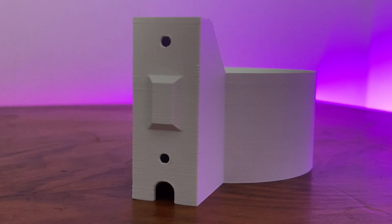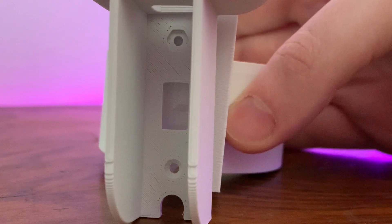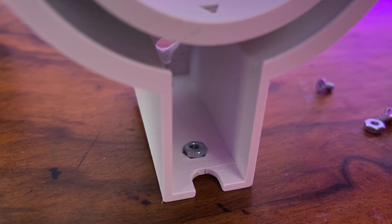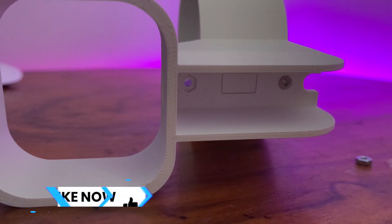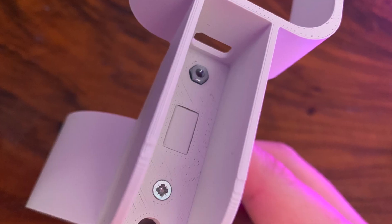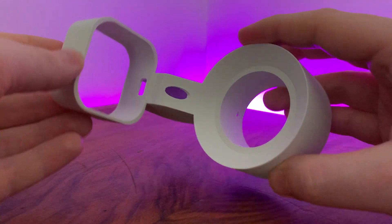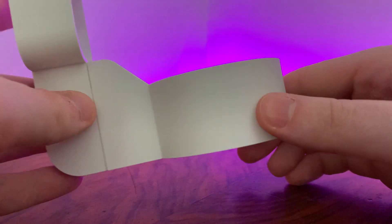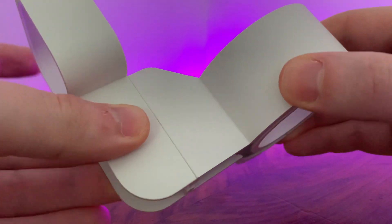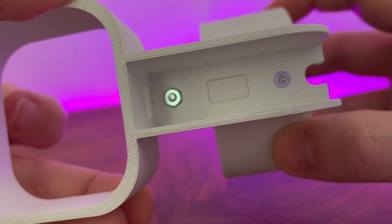So putting it together goes a little something like this. Putting the plug part and the HomePod cup together, place one of the nuts into the little groove at the bottom, then screw in the screw from the other side like so. Then you'll need to do the same again but for the top nut and bolt, noting that the nut goes on the other side this time. The process can be a little fiddly, but having a screwdriver with a magnetic tip is a huge help.